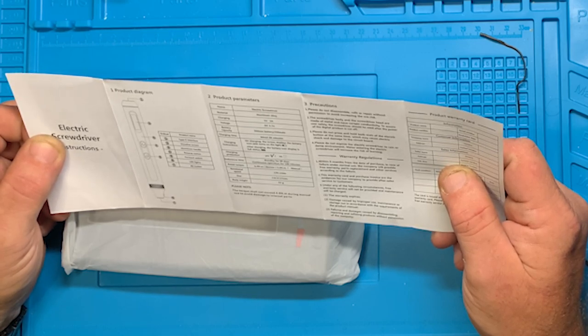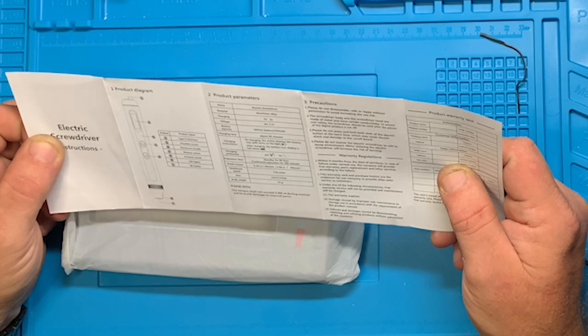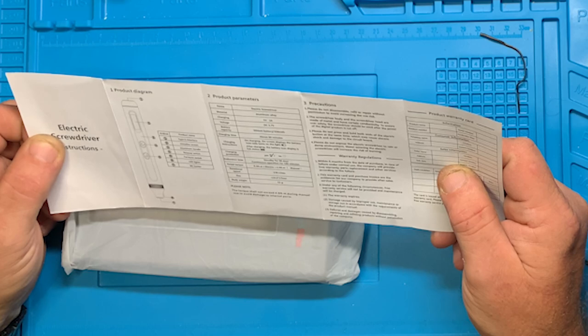It has a reverse switch, forward switch, LED lights, and of course the bit holder. It's an electric screwdriver with an aluminum alloy body.